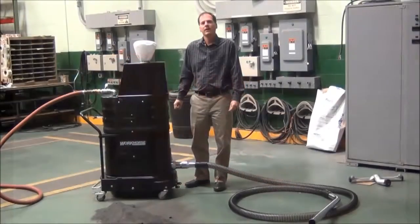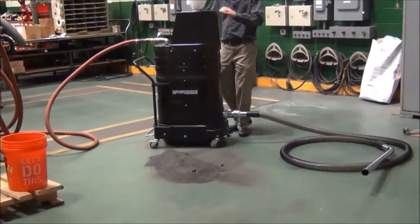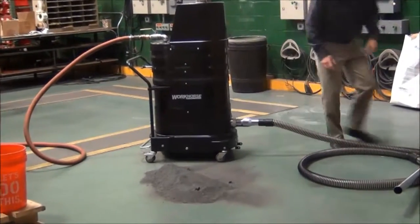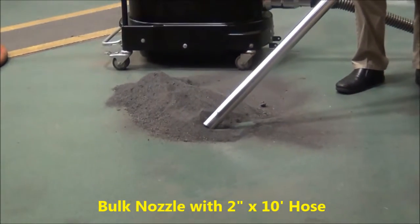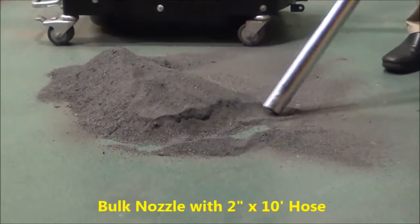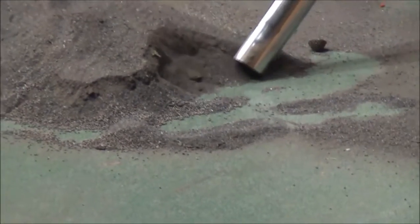We are going to review the Ruvok AV-2000 Dual Venturi Air Vacuum with steel shot and steel slag. Ten foot two inch hose. This material is extremely heavy, extremely dense — you'll see it's mixed with big chunks of steel in here as well.